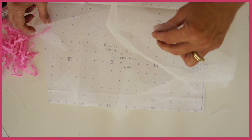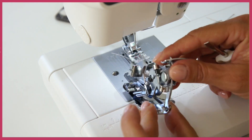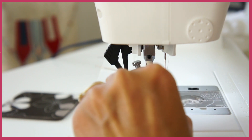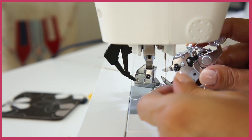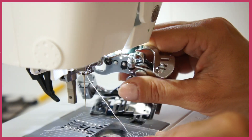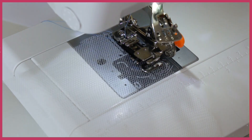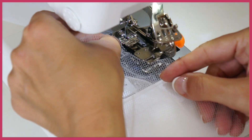Next we're going to put this ruffler foot on. In order to do that you need to take off your presser foot and also the attachment that holds the presser foot, so undo the screw and then attach the ruffler foot. That little arm goes over your screw on the right hand side, and then you just put the screw back into the main arm to attach it, and then we can get started.